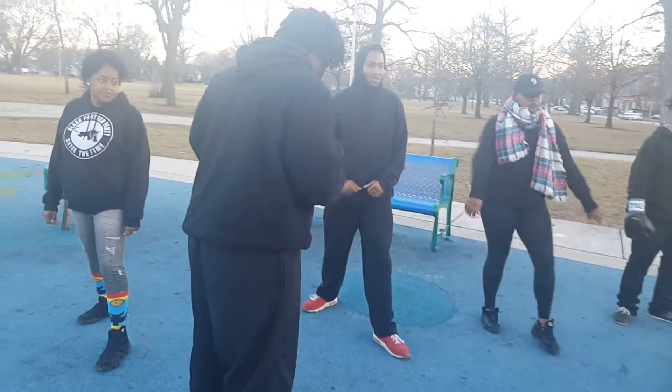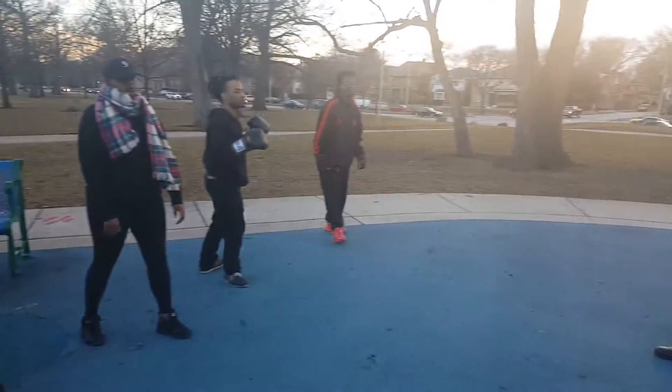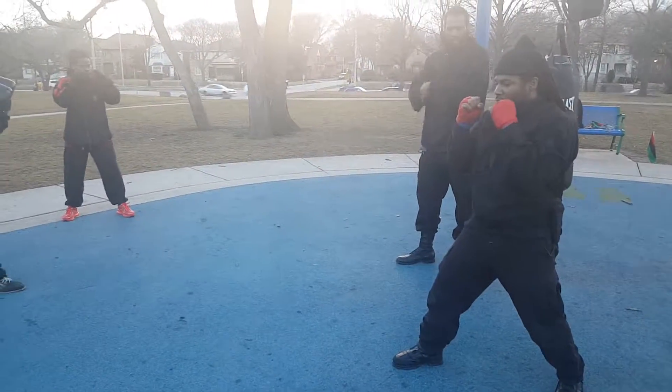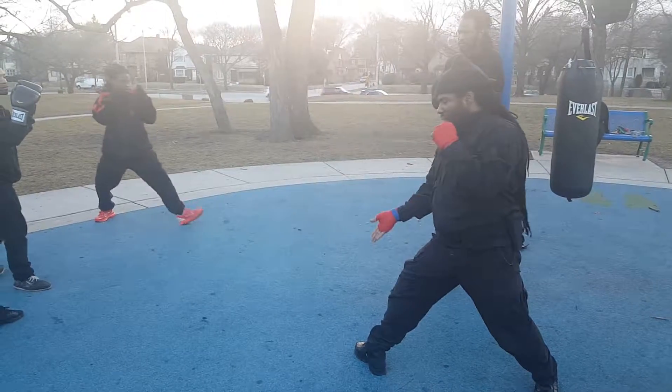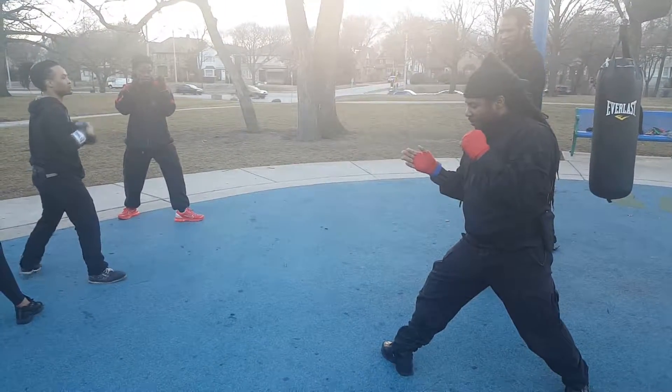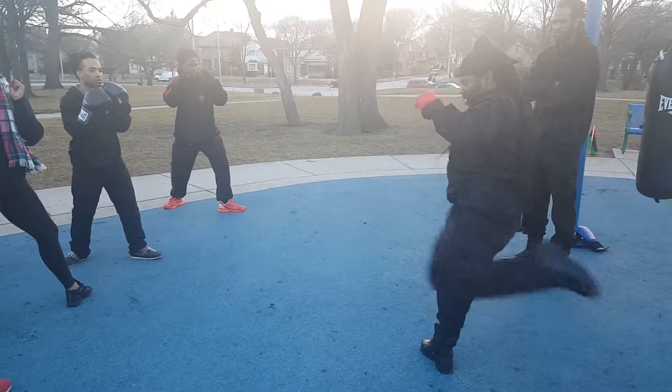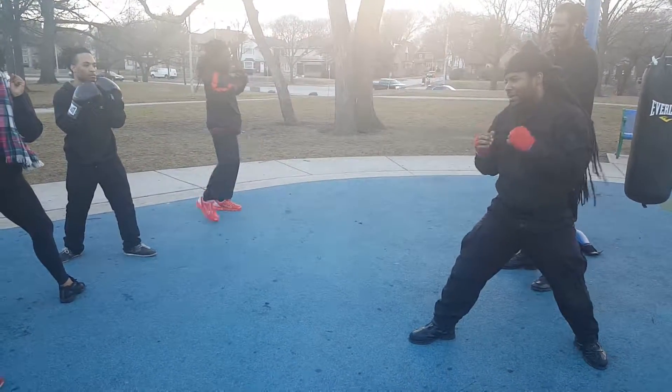Let's go — we're going to do the kick now, just the kick. For everybody who's learning to kick, you're going to step forward. When you kick, imagine the thigh area and just kick. Come back to your stance.